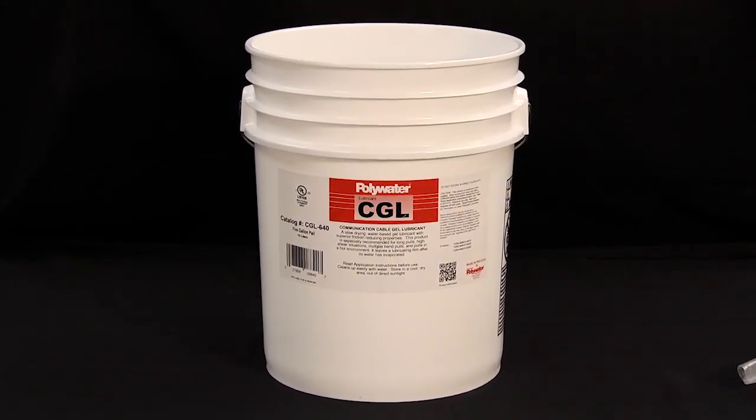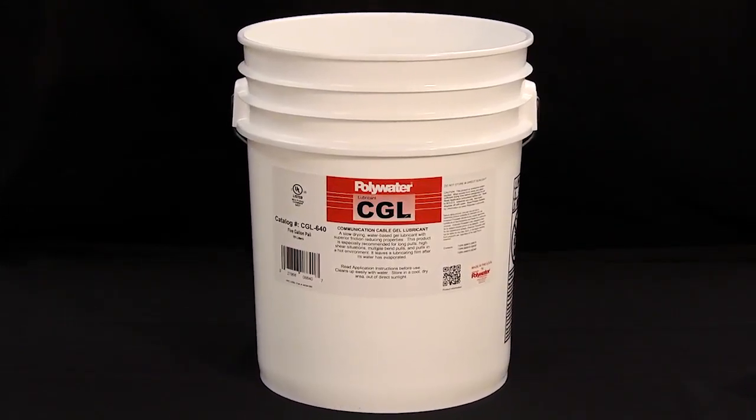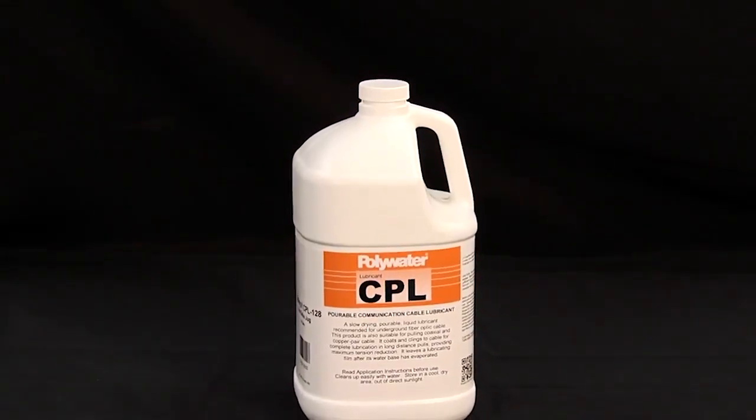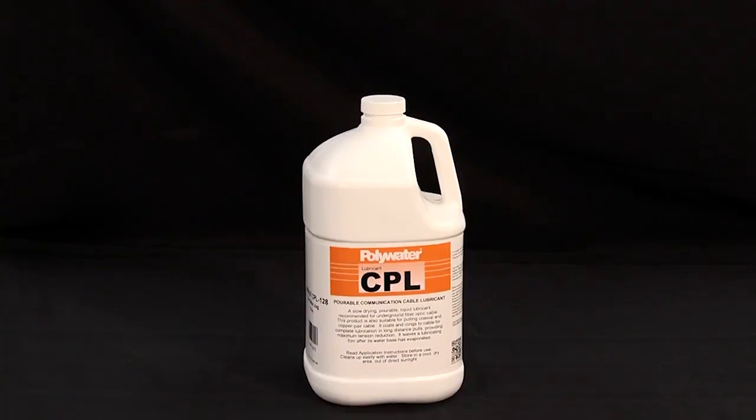Depending on field conditions and conduit placement, CGL cable-pulling lubricant can be hand-applied or pumped, while the CPL pourable lubricant can be directly poured into vertical stub-up applications.